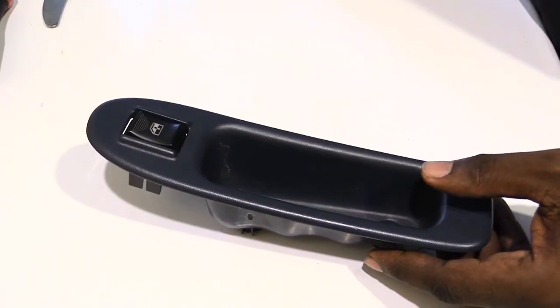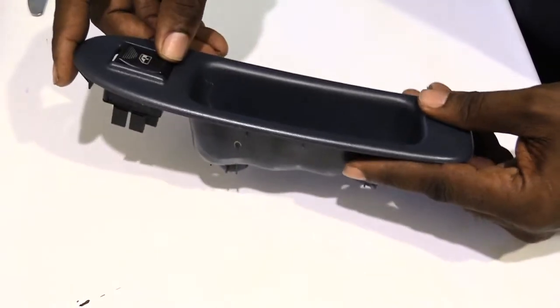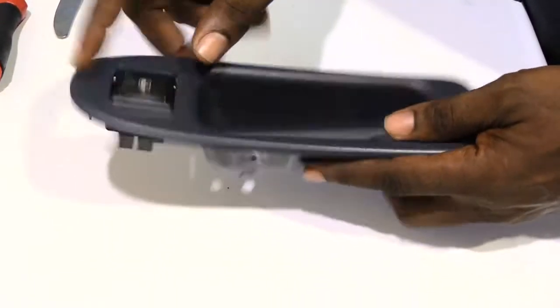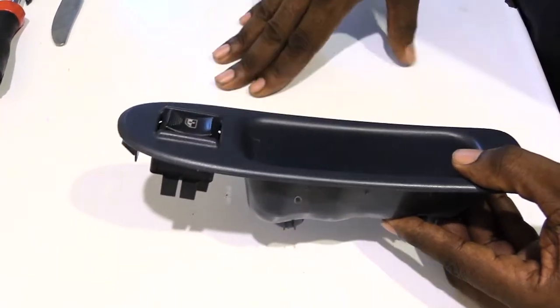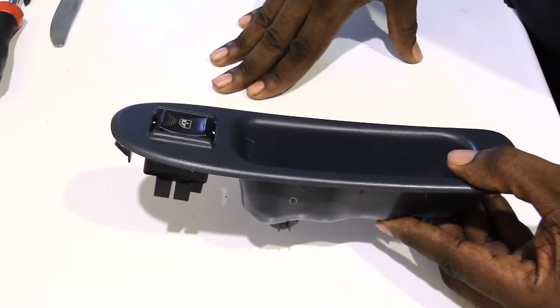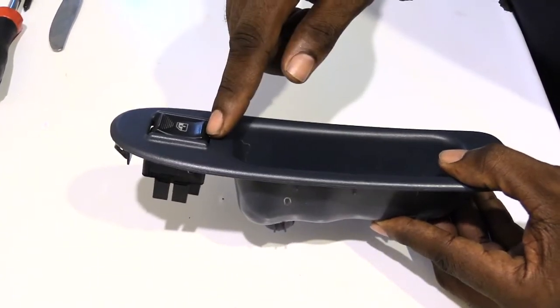What's going on folks, I'm about to show you how you would remove your switch from out of a door. This is out of a Chevy Impala. I took out the whole switch in the car because the switch wasn't working right. So if you have the issue where your window won't go up or down, I also have a video up showing you how to get your window up or down when this switch is bad.